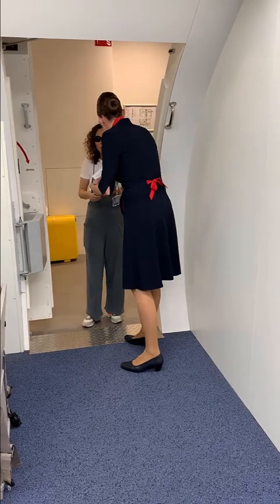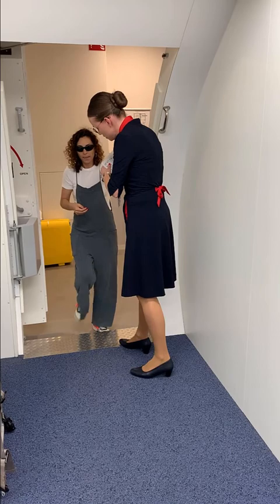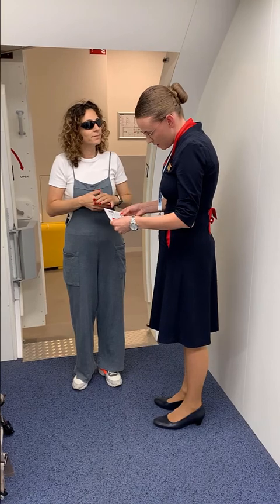Yes, that would be nice. Is it okay if I touch you? Sure. All right, very good. I'm going to grab you by your arm and you can take a step forward. Very good. So your boarding pass. All right, very good.